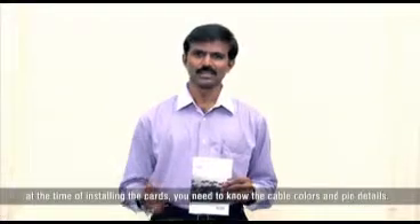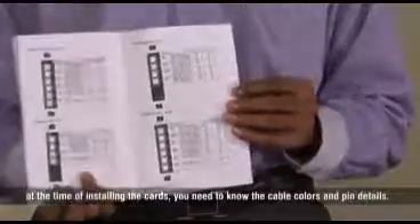I would advise you to keep the Eternity quick start guide ready, because at the time of installing the cards, you need to know the cable colors and pin details.